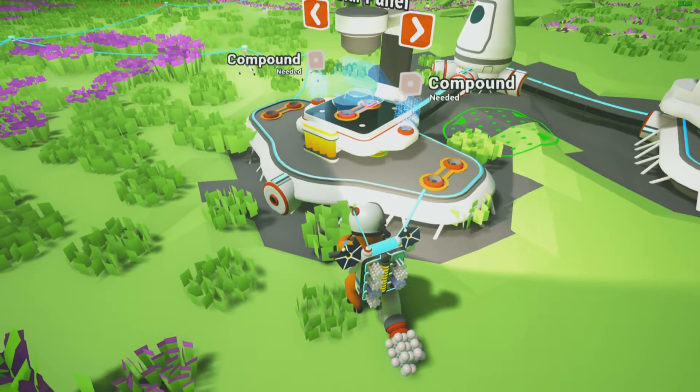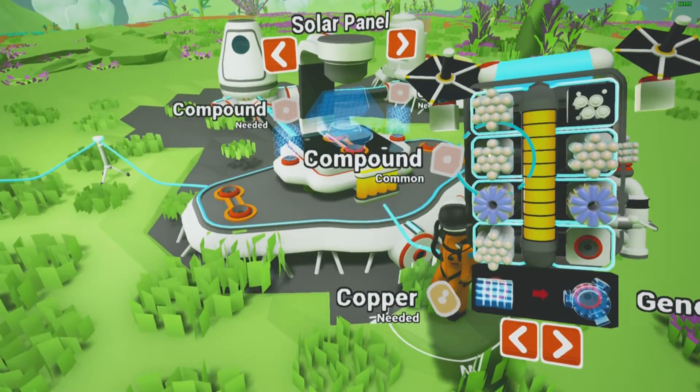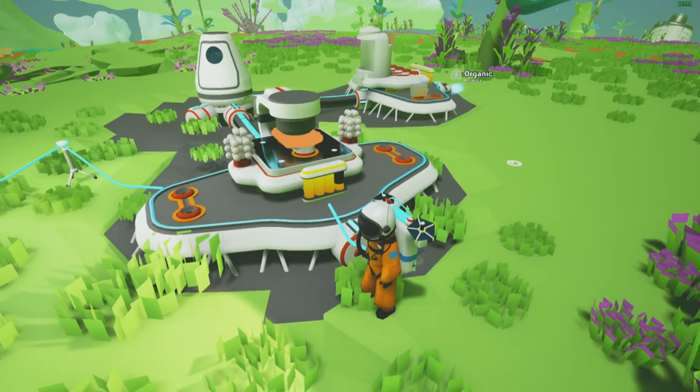Alright you guys, so now we have our printer built and we are going to build a solar panel. Get your compound and throw it on the printer and start building your solar panel.